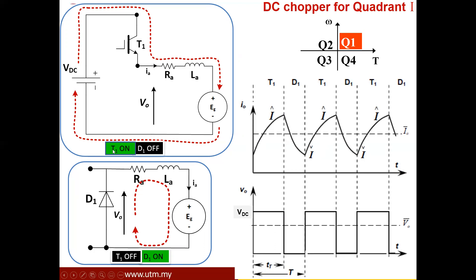When T1 is turned off, D1 will be in forward bias. The inductor will make sure that the current continues flowing through the back EMF voltage source and D1 — this current is freewheeling inside the circuit. The inductor is discharging, so the current is reducing to its initial values. The voltage across the armature terminal is zero because when T1 is off, the voltage source is disconnected from the motor.